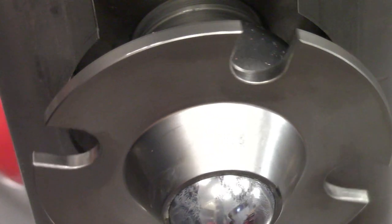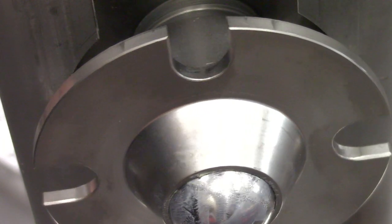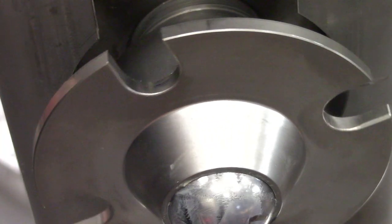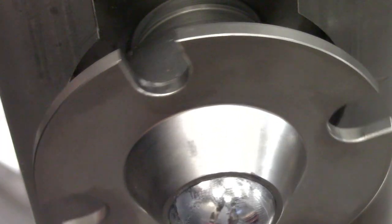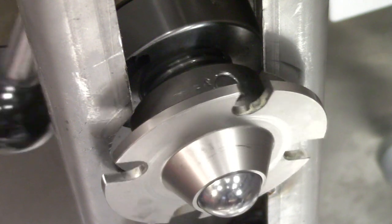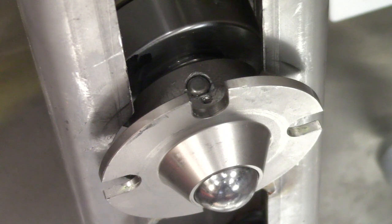The new locking collar design is the blind hole design, which can be identified by having only one hole on one side. This can be seen by locating the locking collar pin hole and then rotating the spindle 180 degrees to check for a hole on the opposite side of the locking collar. If there is no hole on the opposite side, then it would be the new design and is not serviceable. A hole on both sides of the locking collar represents the old design. If repairs are needed, it would need to be replaced with the new design.